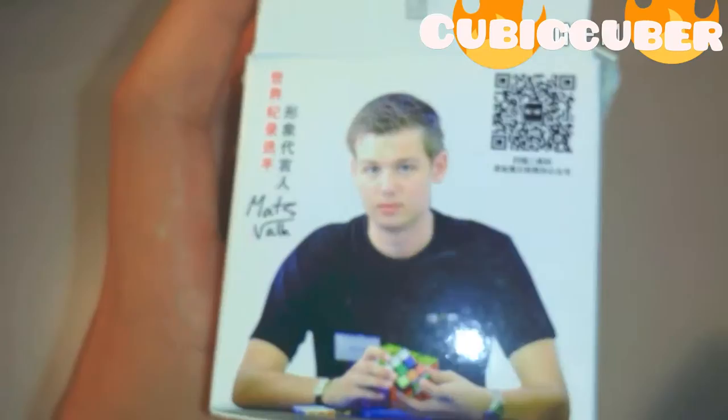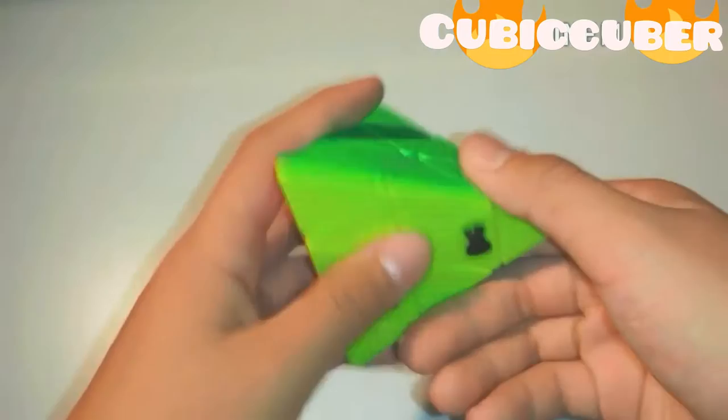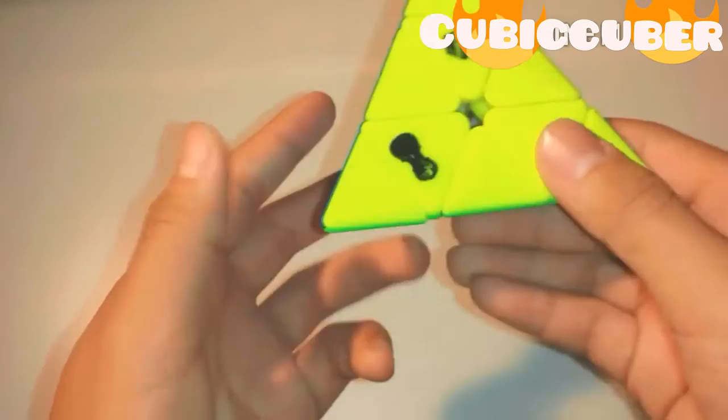Now, more to the Pyraminx. This is made by X-men, so you have that cool little X-men logo. It is also my first stickless Pyraminx — it is available in stickless, which is really, really nice. I'm going to show you the turning real quick.